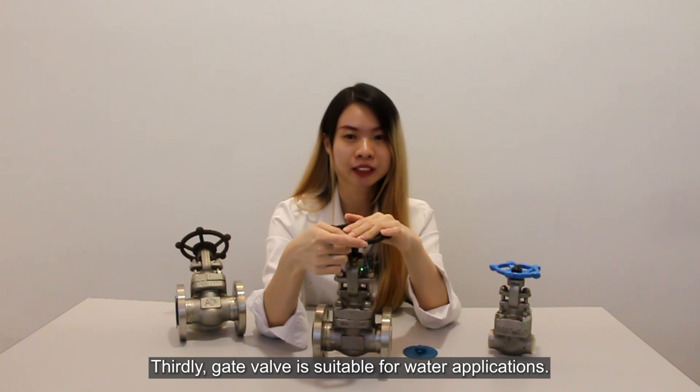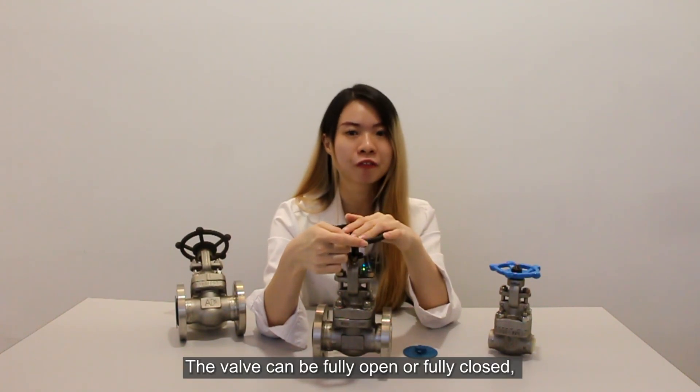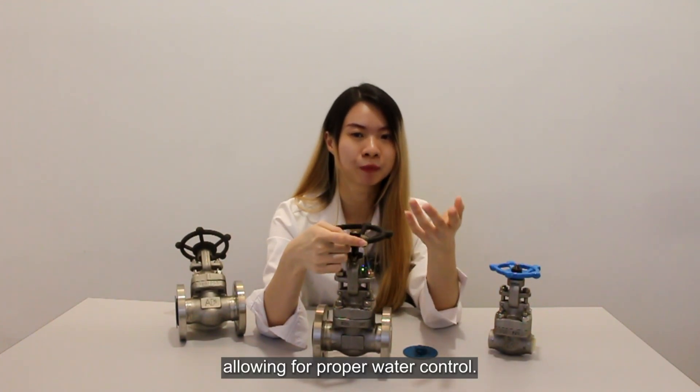Thirdly, gate valve is suitable for water applications. The valve can be fully open or fully closed, allowing proper water flow control.